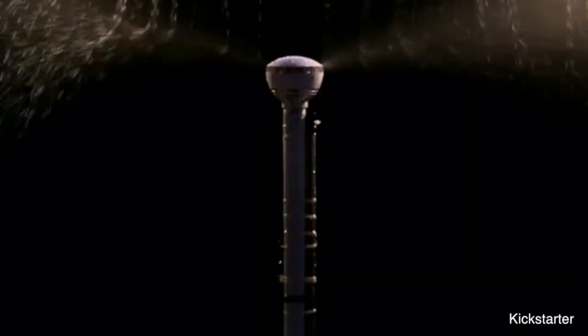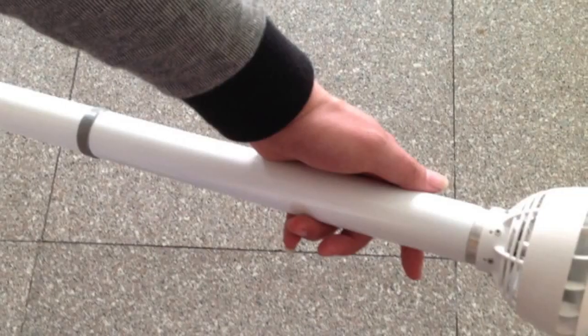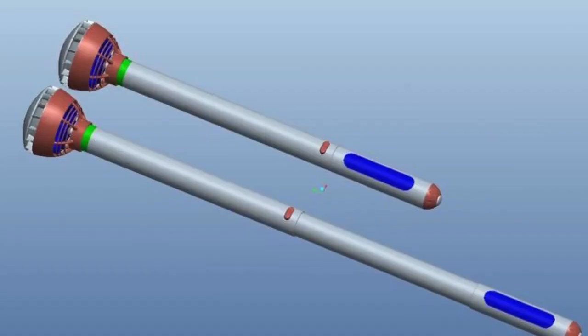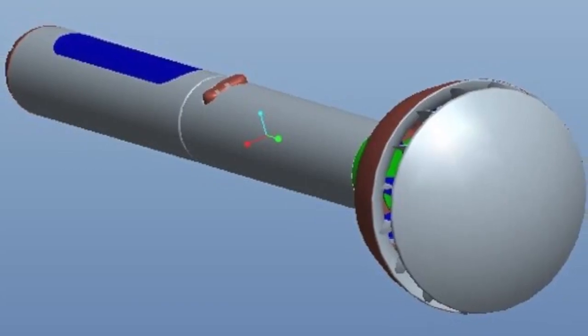The airflow speed can be changed via the power switch. The minds behind the project say that there will be three different options for the air umbrella — version A, B, and C. The differences between them is the length and battery life, which at maximum is 30 minutes.